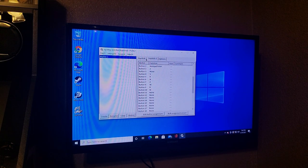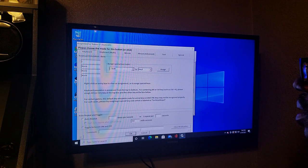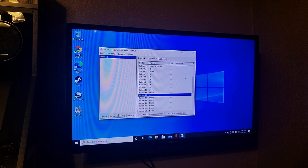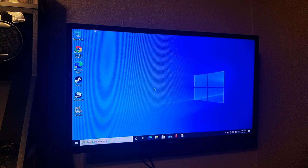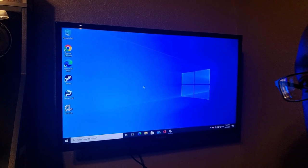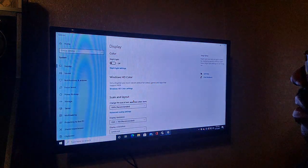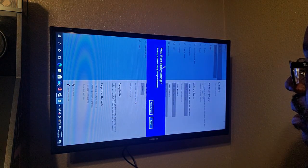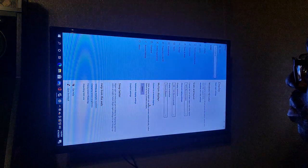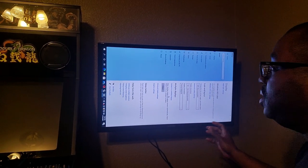Button twelve will be the launch button — I have it set to C. Make sure you File and Save once you do that, then keep Joy to Key open and minimize it. Now I'm going to change the display to portrait mode — right-click the desktop, go to Display Settings, and select Portrait Flip depending on how your TV is mounted. Hit Keep Changes.